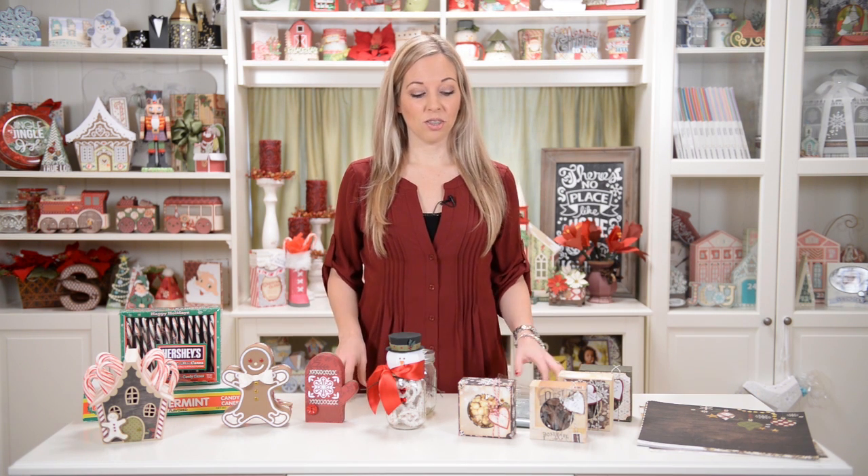Hey everyone, Mary from SVG Cuts here with some really fun Christmas projects. We're getting close to Christmas, so I thought it would be nice to have some little treat boxes. I'm kind of wrapped up with cards and gifts, but these are great for little treats to give — if you get your hair done, your nails done, or you want to take something to someone just to say Merry Christmas or Happy Holidays.